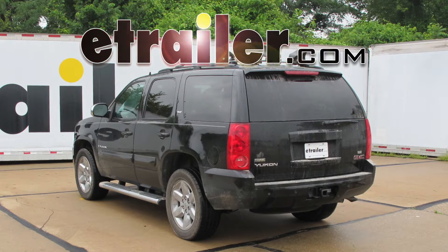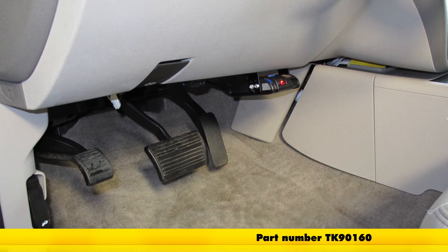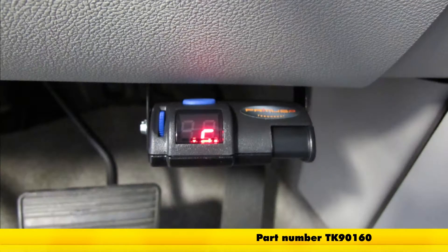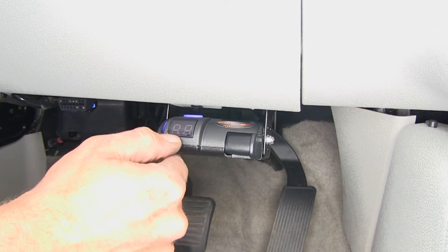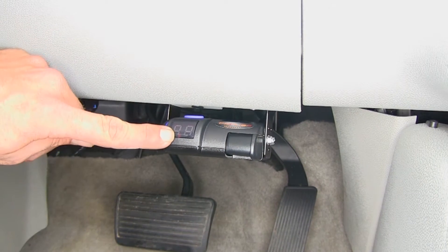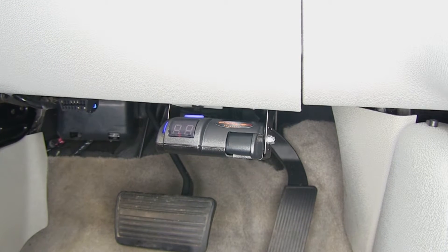Today on our 2009 GMC Yukon, we're going to take a look at and show you how to install the Takansha Primus IQ Trailer Brake Controller. This is a proportional controller that works for one up to three axles. Its part number is TK90160. Here's what the Primus IQ is ultimately going to look like once we get it installed. We've got a single red dot right here that indicates that we've got power to the unit.